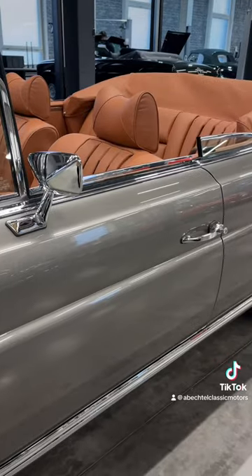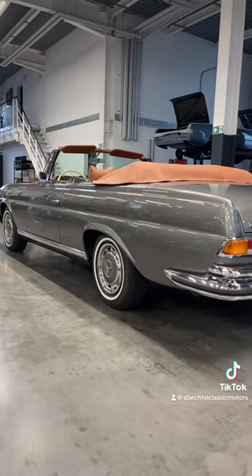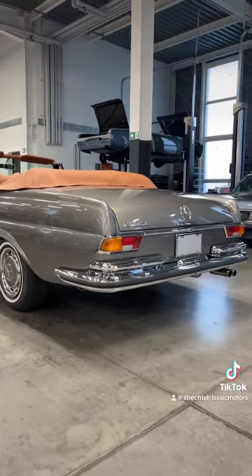This convertible is just gorgeous, isn't it? Follow for more classic car eye candy.